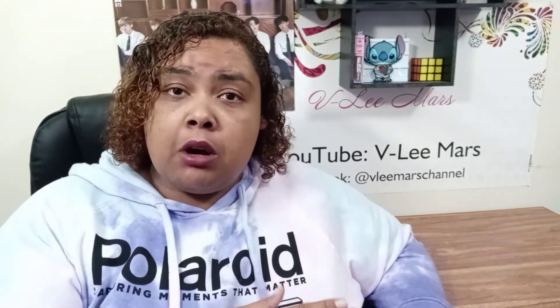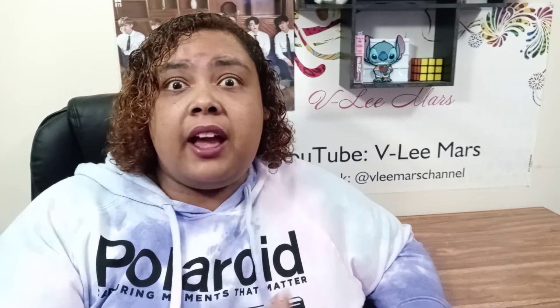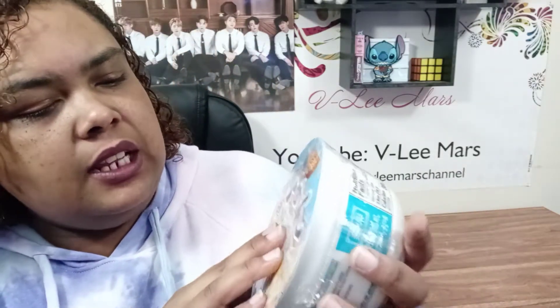Welcome back to the BB Mars channel! So, as you know, I recently took a trip to an Asian market and I was able to find some cool things. One of the things that I found that I've been wanting to try was this Japanese ramen — it's Hokkaido style seafood with shrimp and scallop soup.